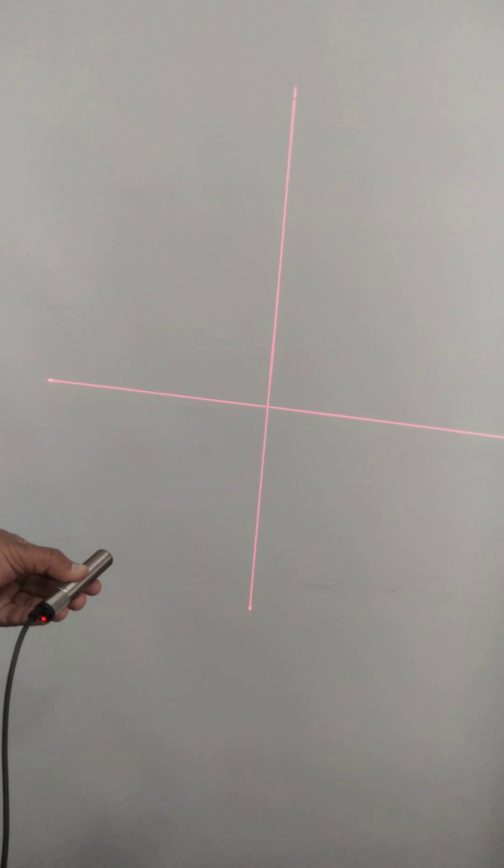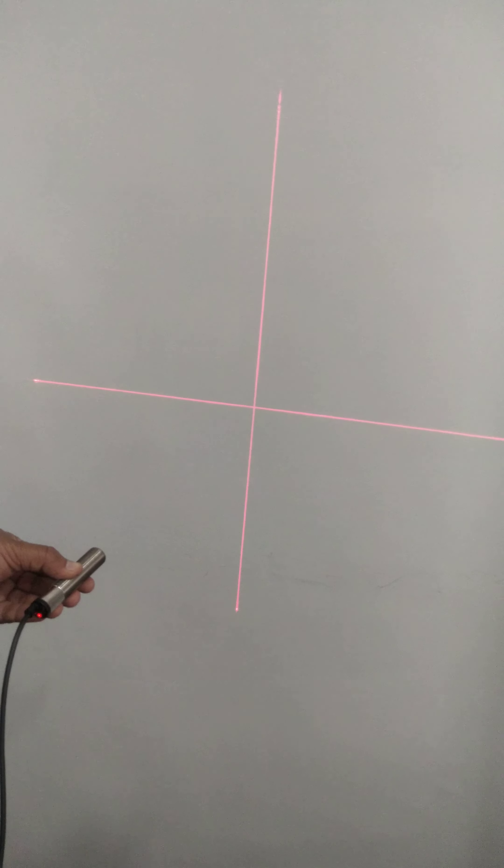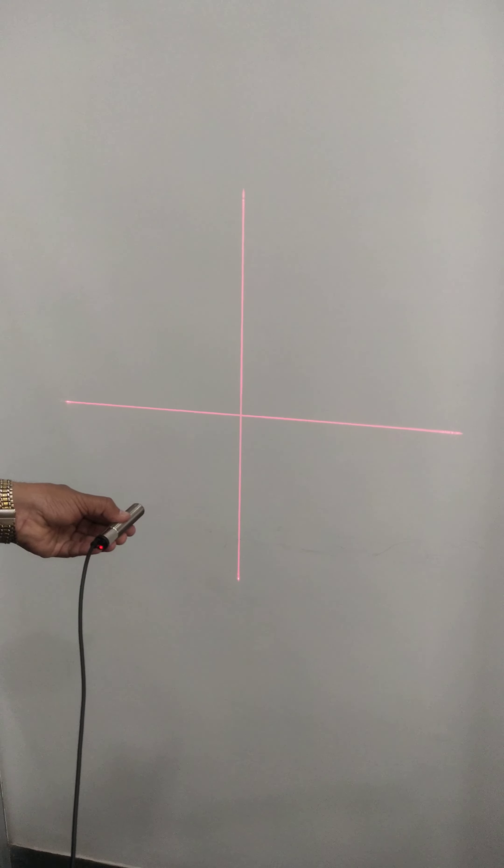Welcome to Electronics Which is Private Limited. We offer a red color plus sign or cross sign used for alignment applications.